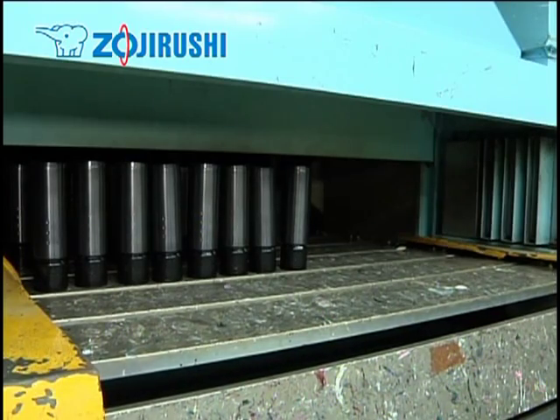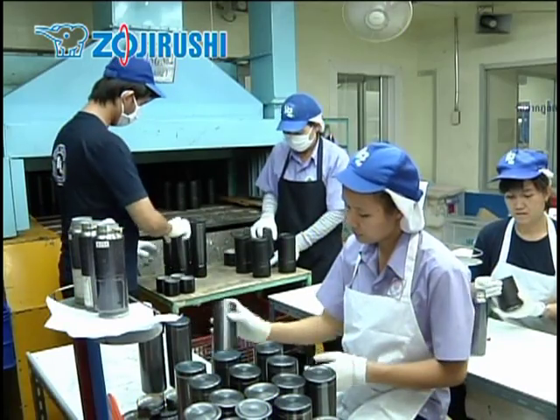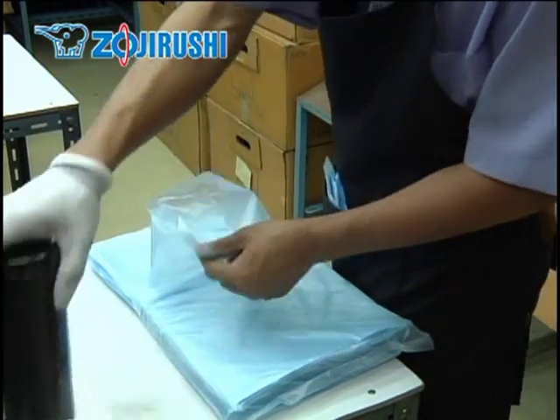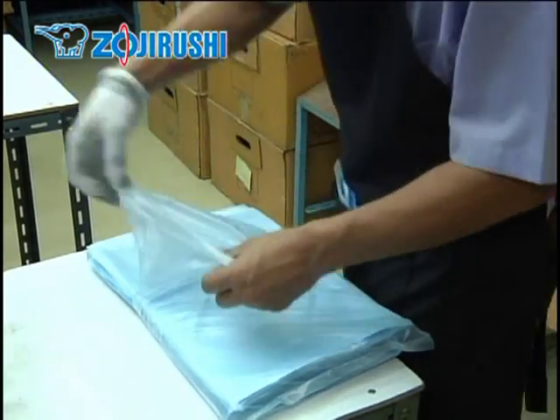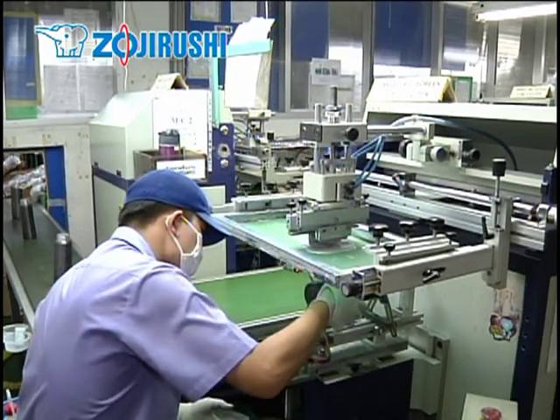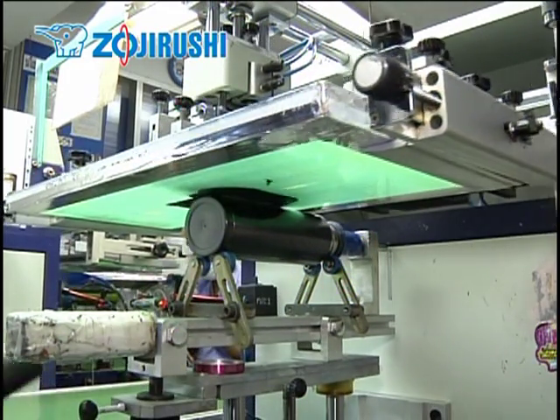Once the outside coating is complete, each bottle is inspected thoroughly, placed in individual bags once again, and moved to the assembly line. A process called silk screening is used to print the Zojirushi logo or other designs on the bottles.